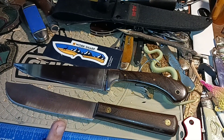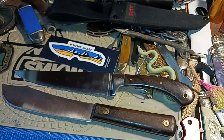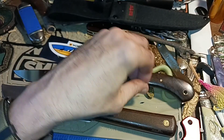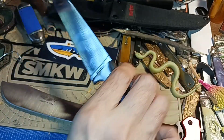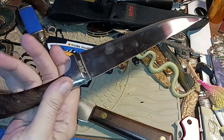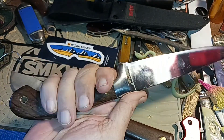Every time someone brings up how bad Chinese knives are, they never mention Pakistan. I like Pakistani knives, but they're the ones that slap stuff together out of questionable materials and slap a label on them. I'll never say all knives from any country are junk — you can't make absolute statements like that. I don't have to have the best example of a knife in the world to enjoy it. I don't care what country it came from. I like the look and feel of this knife — it just works.